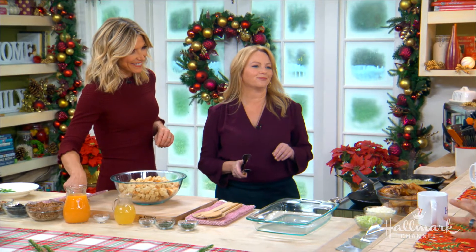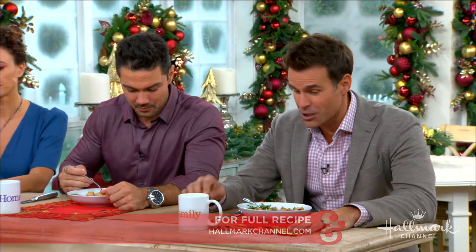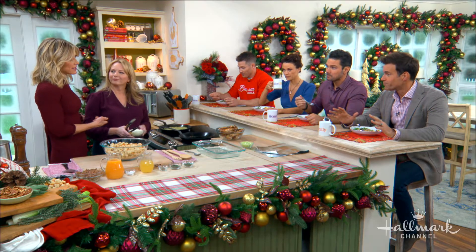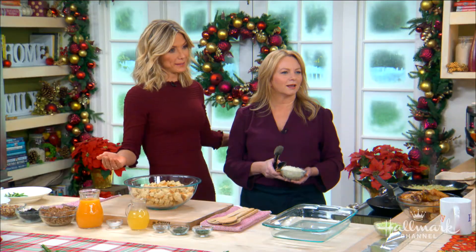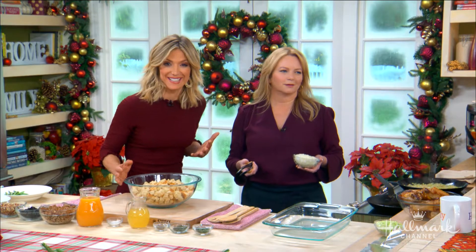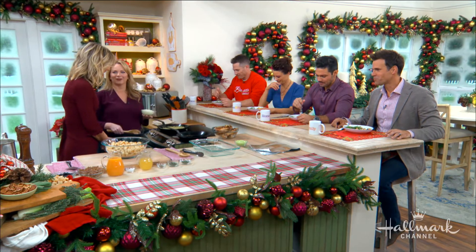We were talking a little bit off camera about how important stuffing is to a lot of people, including me. This is my favorite part of Thanksgiving dinner and Christmas dinner, and you did not disappoint — this is out of this world good. America's Test Kitchen. I shouldn't be surprised. How many times did you guys test this? At least 40 times. It's crazy. You were out handling trees, but you can be there for the next test — you can be the taster.